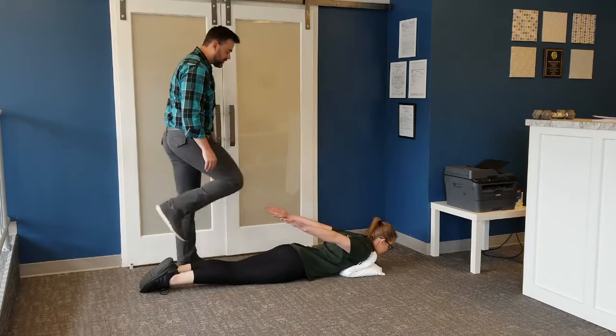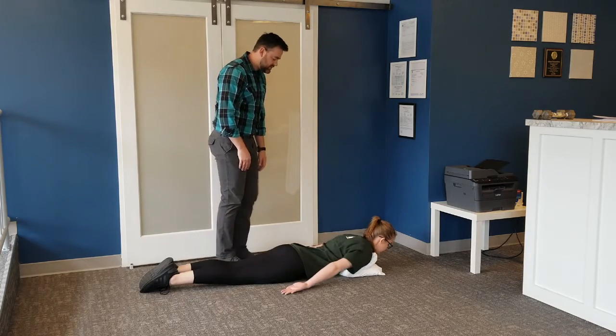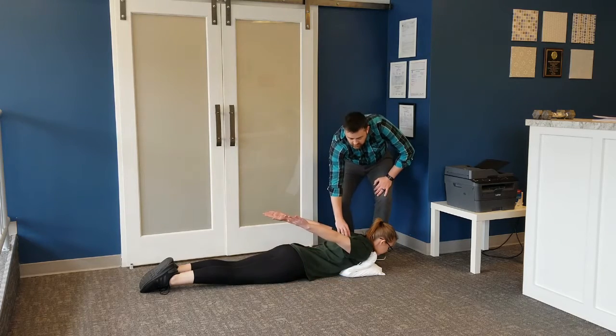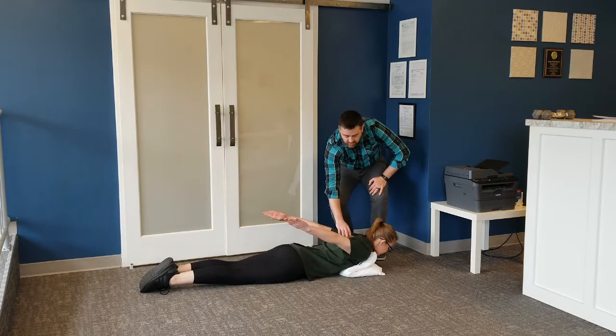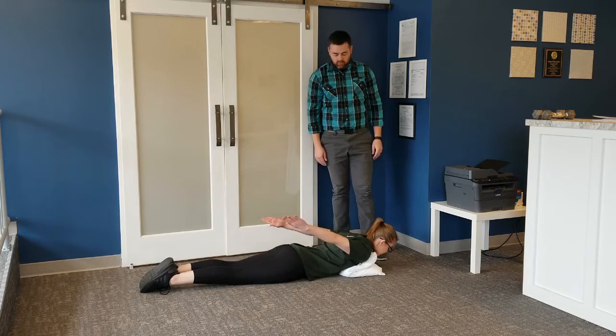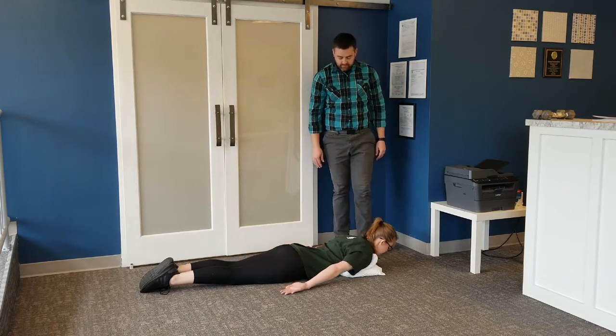Very good. Go ahead and lower back down — that's one rep. As you go through your reps, really focus on squeezing your shoulder blades together. You don't have to hold for more than one or two seconds.